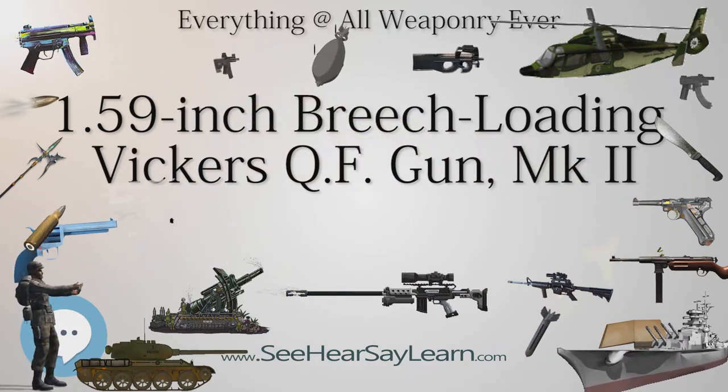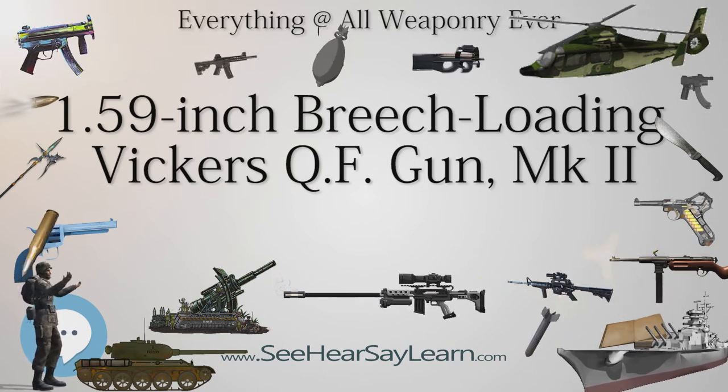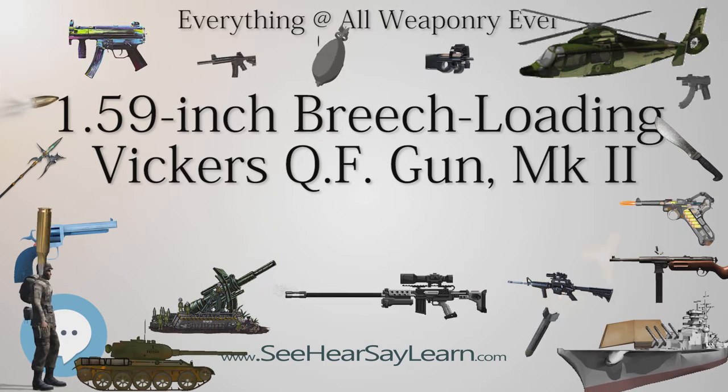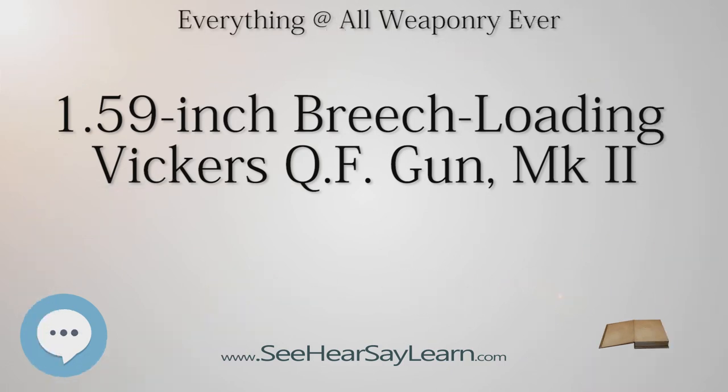The gun was approved for aircraft use in 1917. For operational testing, it was fitted to F.E.2B aircraft of Nos. 100 and 102 Squadrons, Royal Flying Corps, in April 1917. The squadrons tested it on night operations and reported mixed results. No. 102 Squadron's Captain T.J.C. Martin, an F.E.2B pilot, reported that his observer stopped a train after firing about 30 rounds at it, and that it took his observer 30 minutes to fire 50 aimed rounds. He submitted an enthusiastic report on the gun and its potential.